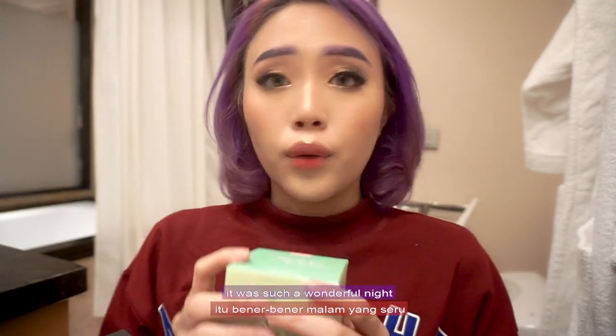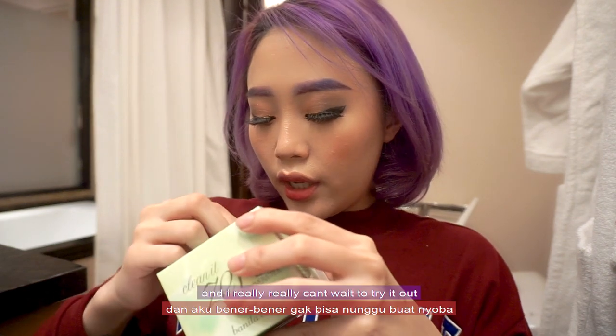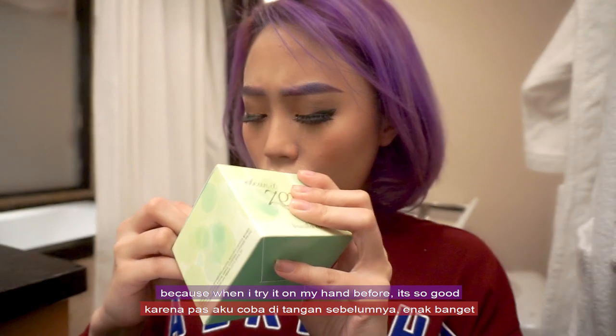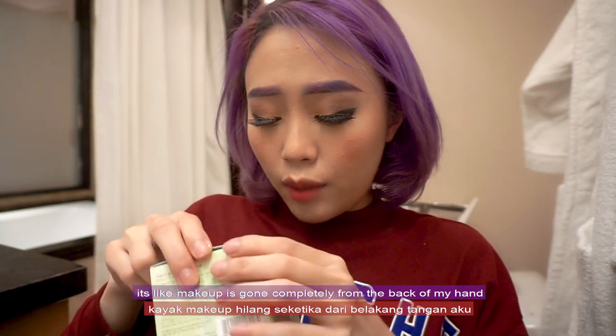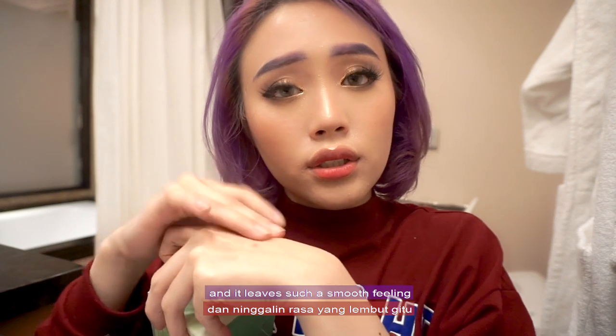I am on their beauty journey. This is the first night of the beauty journey — it was such a wonderful night. I made a vlog about it; you can check that video out, I'll leave the link in the description. I just bought this and I really can't wait to try it out, because when I tried it on my hands earlier the makeup was gone completely and it left such a smooth feeling.